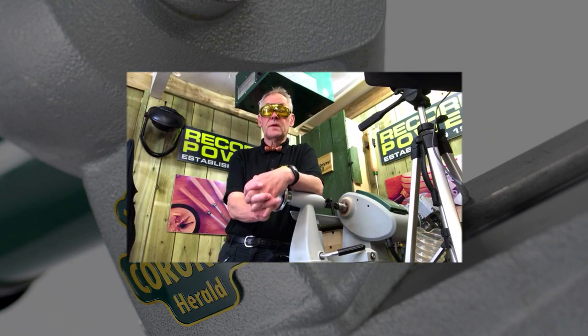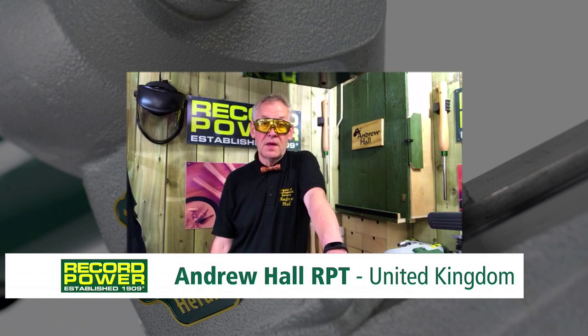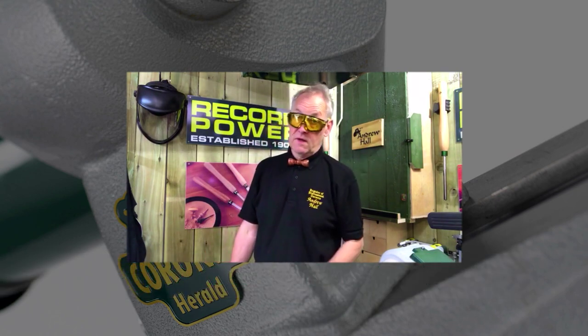My name is Andrew Hall and I am a professional woodturner from Weardale, County Durham in England, and I've had the opportunity now to work with the Record Power Herald for quite some time.